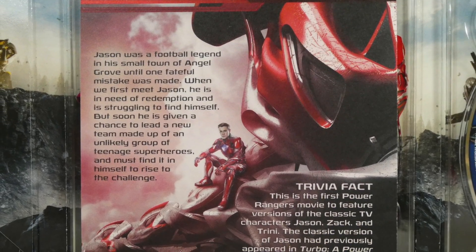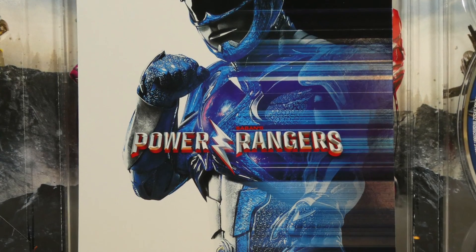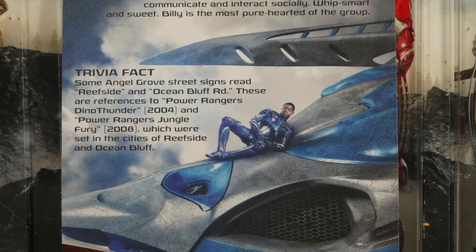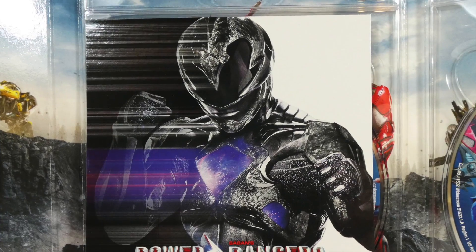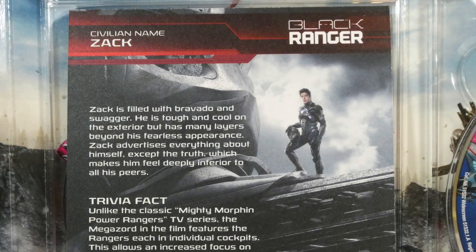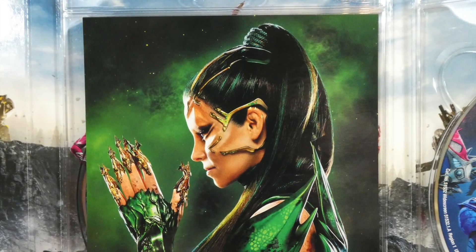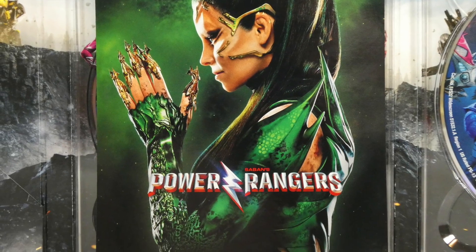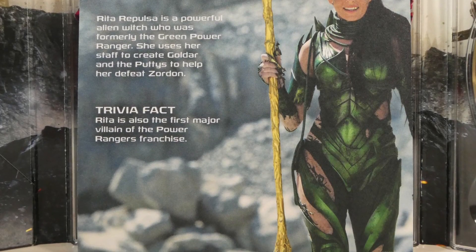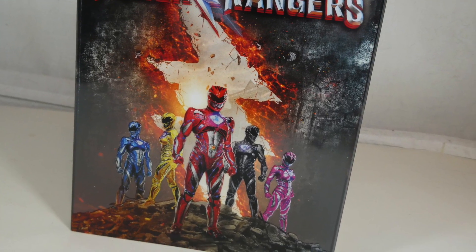Huge thanks to Lionsgate for this. The bonus features on here are really neat, so check those out when you get your hands on the Blu-ray. I'm very thankful this movie is finally out — I saw it in theaters five times and I love it. I know it didn't perform as well as we were all hoping, but the hope for a sequel is still there. Let me know what you think in the comments and which version of the movie you plan on picking up. Thanks for watching, take care, and have a great one!